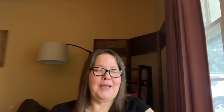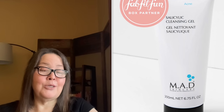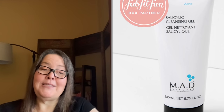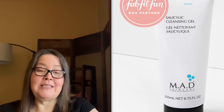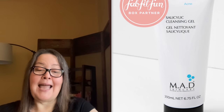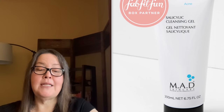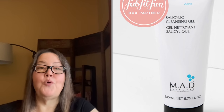The next new refill is the Mad Skin Care Salicylic Cleansing Gel at $8.10 with a $34 value, though it is UK restricted. It is 6.75 ounces or 200 ml. This cleanser is designed for maximum effectiveness against blemishes with a potent blend of 2% salicylic acid and botanicals to fight oil, balance oily-prone skin, and lift away dirt to keep pores clear, leaving skin clean, clear, and refreshed.